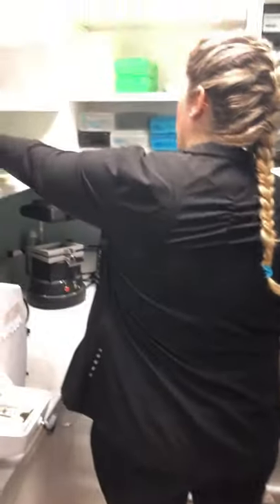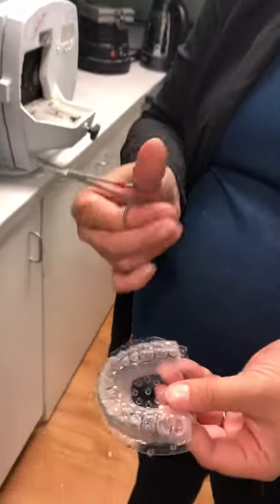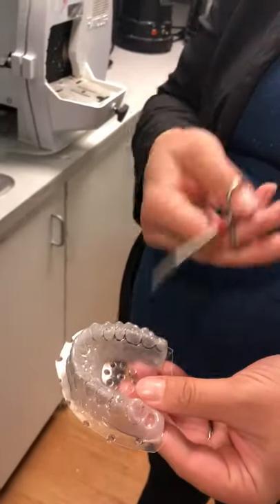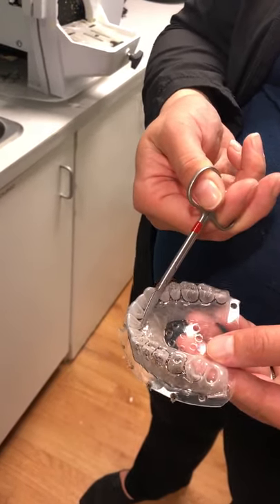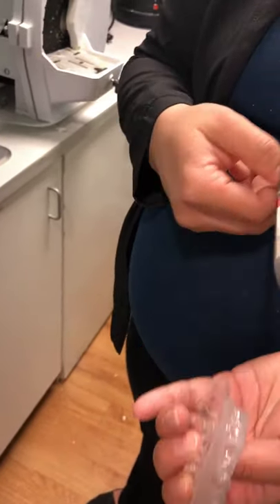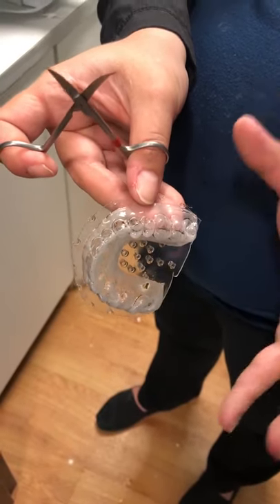We're gonna start to cut so you can see. What you want to make sure is that you got enough suck-down or vacuum when you made your tray — that you can see that gingival margin all along the linguals, all along the buckles. If it looks real faded and you can't make that distinction, that means something went wrong in the making of your models.